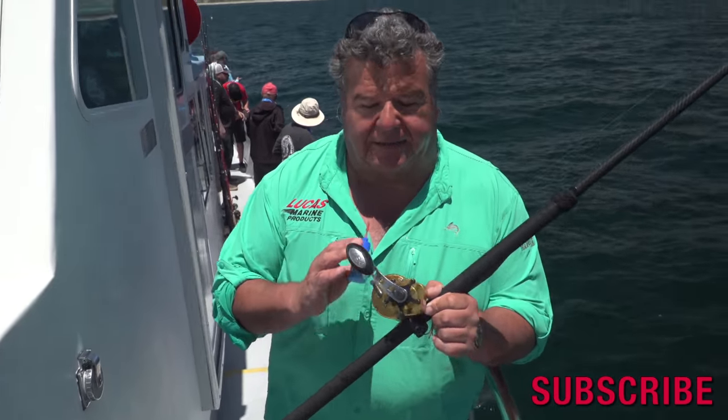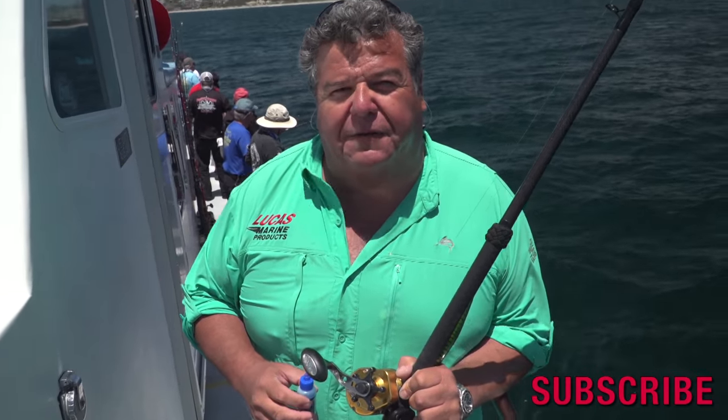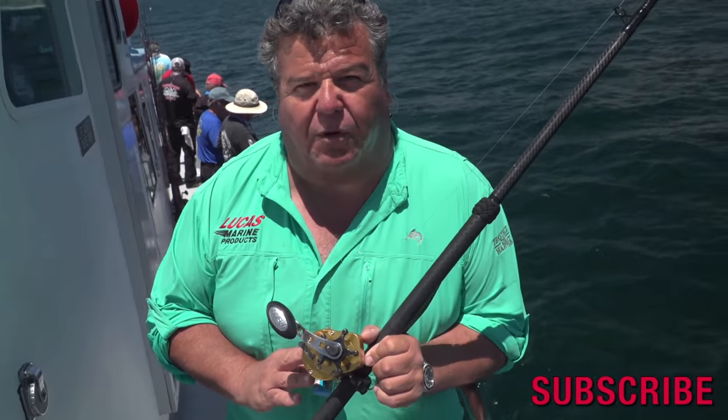And if you're not using quality line, quality reels, good gear, and you don't take care of your reels and make sure you have that Lucas Reel Oil with you at all times, you're not going to catch fish. That's today's little video blog — I just want to tell you one of the other keys that's very important when you go fishing. Maintenance on your reel is very, very important.